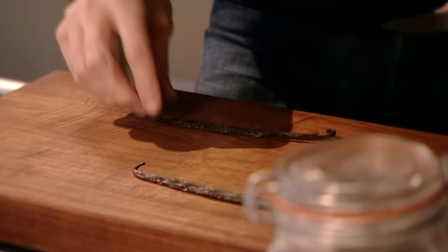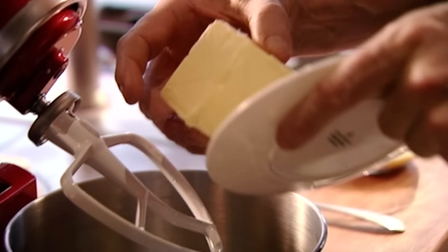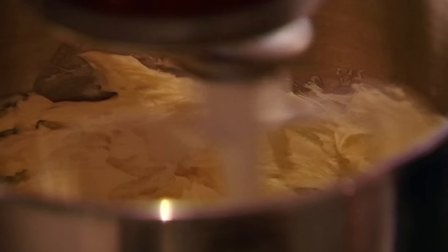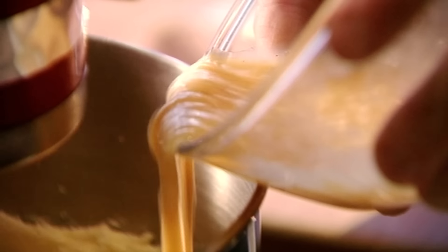For the shortbread, slice open a vanilla pod and scrape out the seeds — the flavour in those seeds is mind-blowing. Whisk two whole eggs. Add 125 grams of unsalted butter to the mixer, then once soft add 90 grams of caster sugar and cream them together until lovely and smooth. Gradually pour in the beaten eggs and vanilla seeds, add a pinch of salt and beat thoroughly until the mixture becomes paler, then add 250 grams of plain flour and mix until it forms a dough.